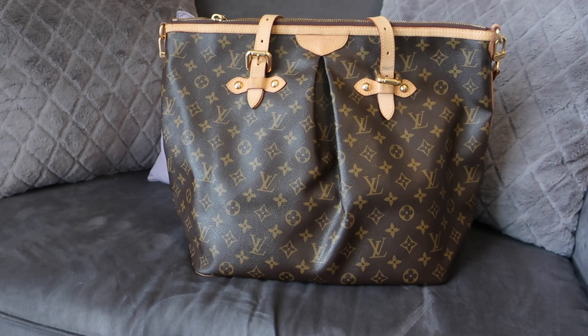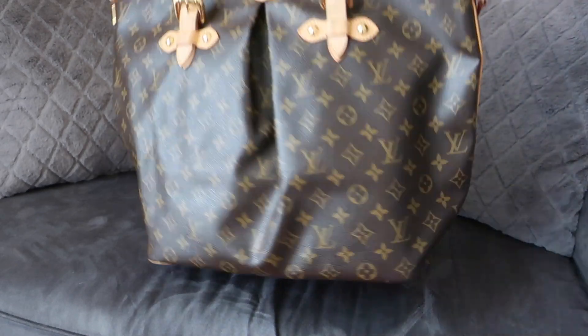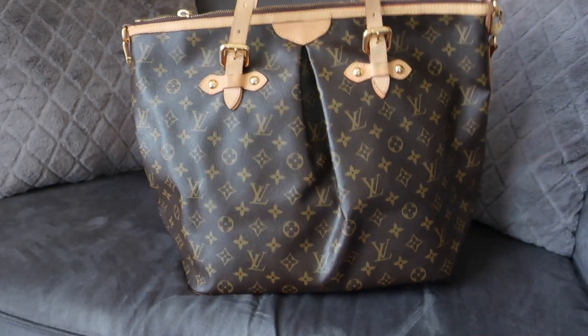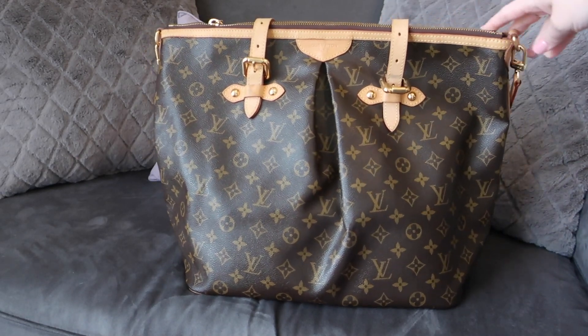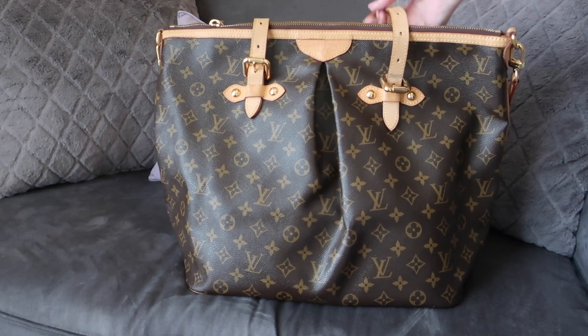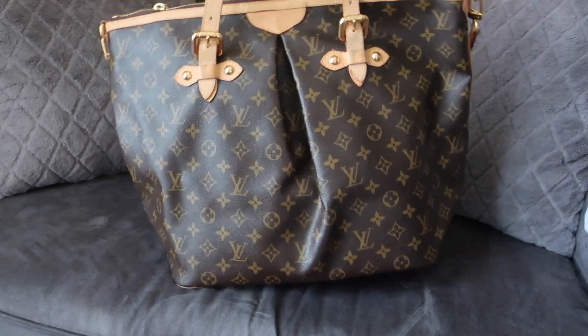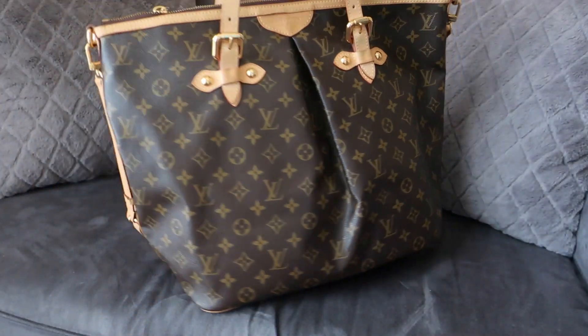Hey guys, it's Di from Bags for Bubbles, and today I'm super excited to be sharing a review of this bag — it is the Louis Vuitton Palermo GM. I have a really fun story with this bag. I've actually had a history with this style. This bag is new to me from Fashionphile, but I've actually owned this style a few times before — I've owned the Palermo GM about 10 years ago, pretty recently after it was introduced.